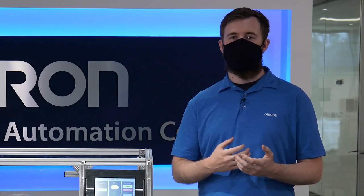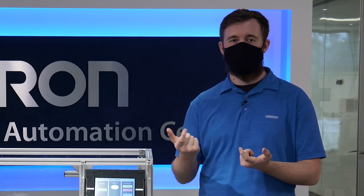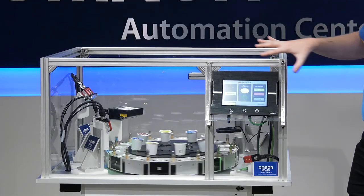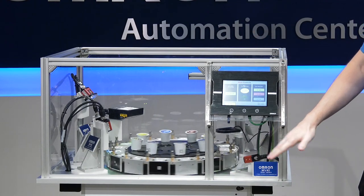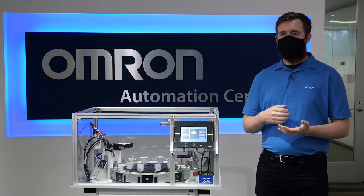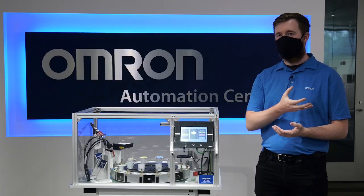The MicroHawk Smart Camera has a variety of different communication methods depending on which unit you order, ranging from USB to serial to Ethernet. You can also see many of our other automation solutions here, including our NAHMI controlling this compact demo, as well as the 1S servo drive and the NX1P controller. The IPC helps tie all of the information collected on this demo to a higher-level traceability solution.